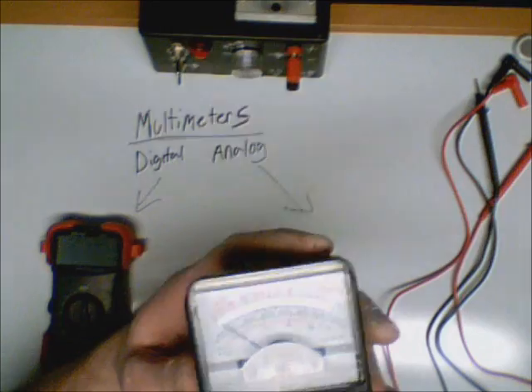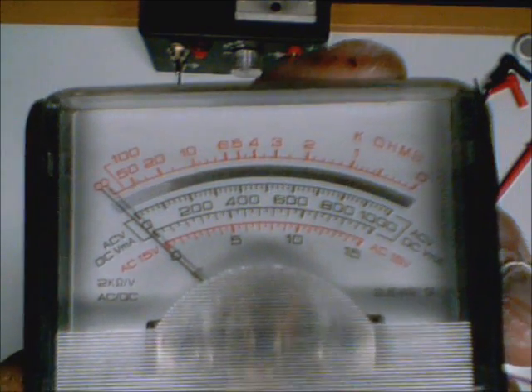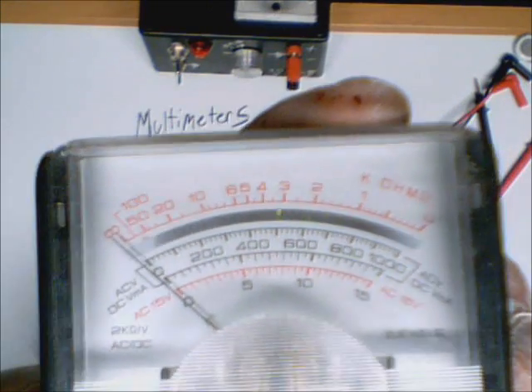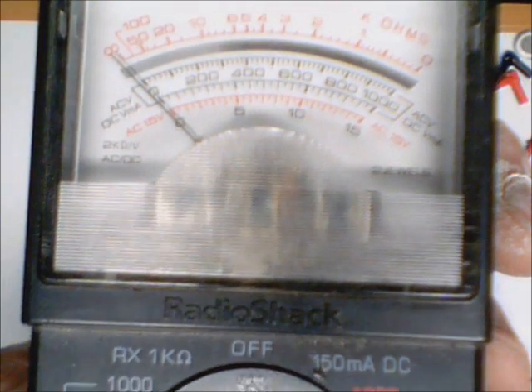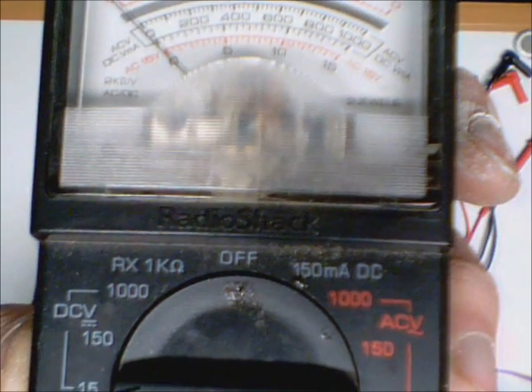Let's first take a look at the analog meter. You can see the scale up there — there's a whole bunch of different numbers that looks really confusing. Looking down here, you've got different ranges to select. This is DC volts and we're at 15, so that's 15 DC volts. Now if we come back up to the scale, you'll see that on the very bottom there's 0 through 15 — that is your DC scale for 15 volts, even though it says AC 15 volts off to the side. That's actually the scale to use to measure DC 15 volts.